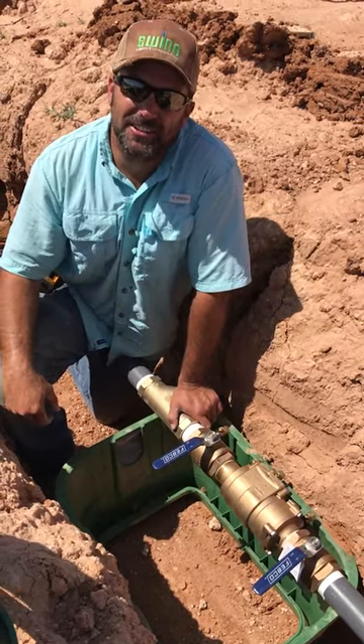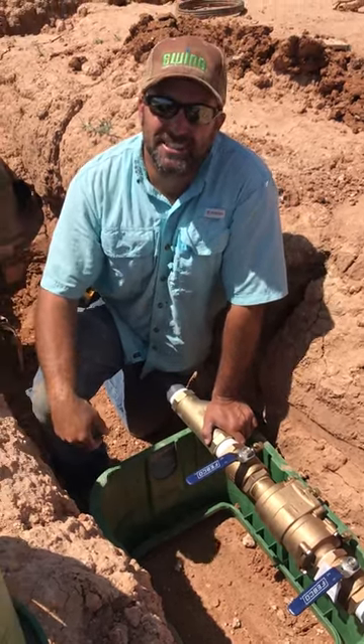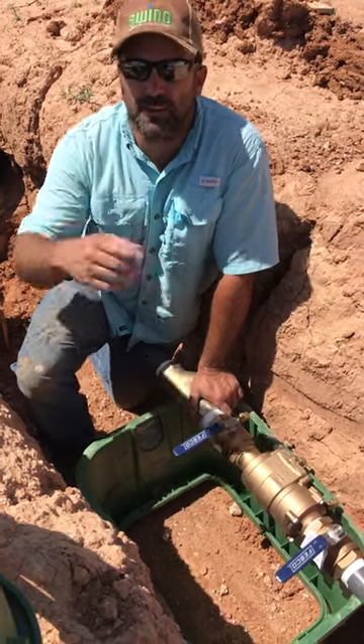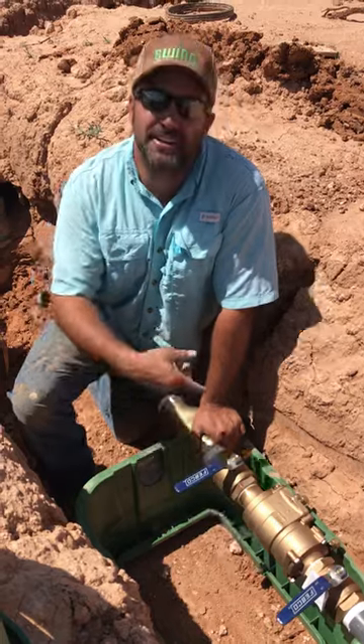Kelly Stacks here with American Irrigator giving you the tips and tricks of the trade, hopefully making you a better irrigator. So we're putting in a two-inch double check today.